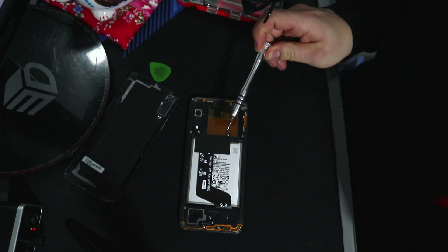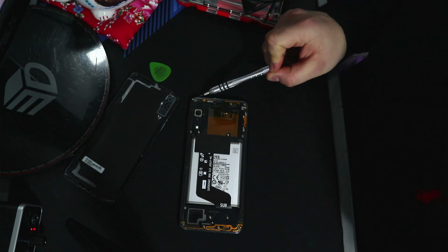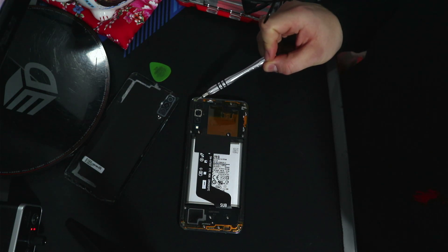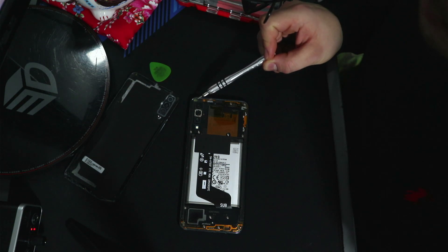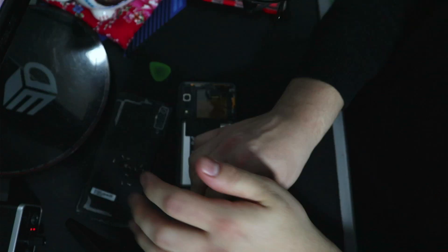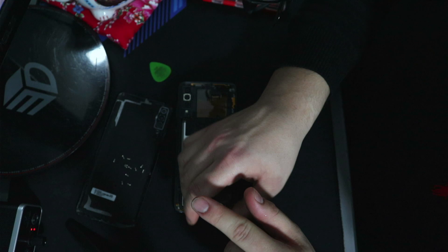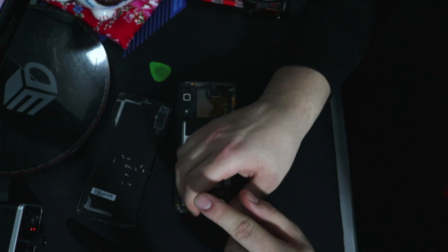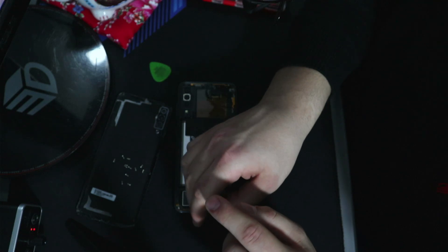Now that the SIM card tray has been ejected, it's time to get our screwdriver and start working away at these screws — 14 in total like I said. I've been trying to pry at this adhesive for a bit and it's being stubborn, so I'll just go straight at it. There's no specific order these screws go back in — they're all the same size, so as long as you put all 14 screws back into their correct holes, you've done the job.